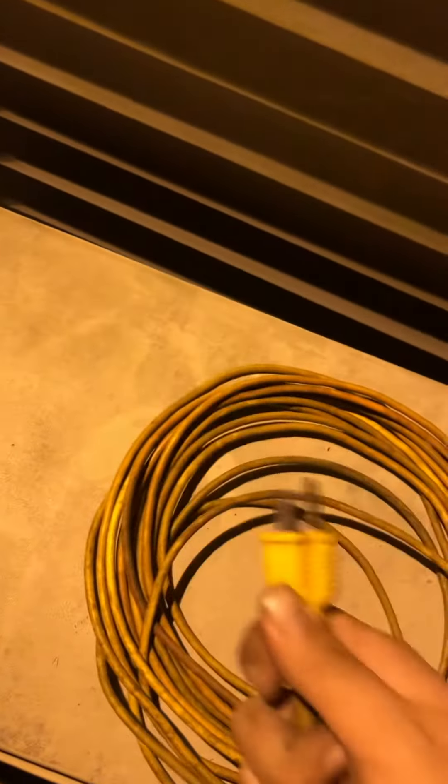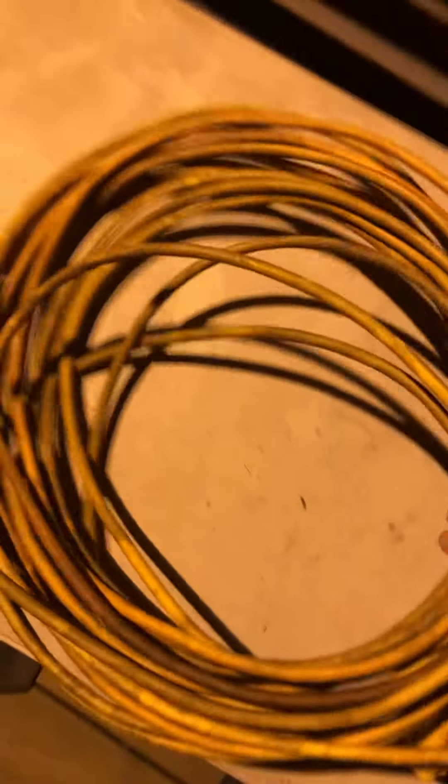What you're going to do is unplug it from your outlet. You're going to take your extension cord. You're going to walk it. Throw it in the trash.